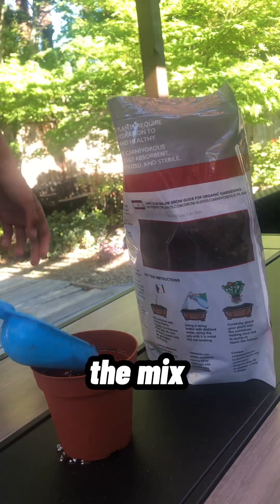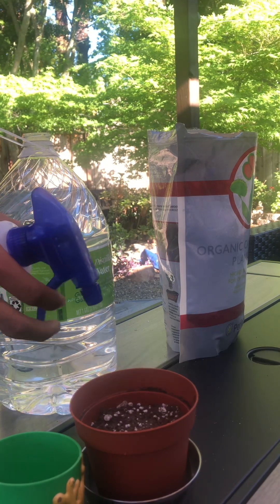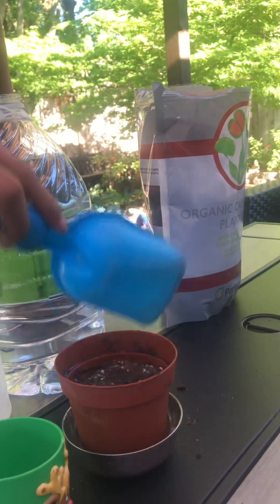Then I sprayed the mix with a little bit of water from my spray bottle. If you're doing the same thing as me, make sure the water is distilled water — normal water is too nutrient-rich for Venus flytraps. I added a little more soil and moved stuff around so the soil would be perfect for the seeds.